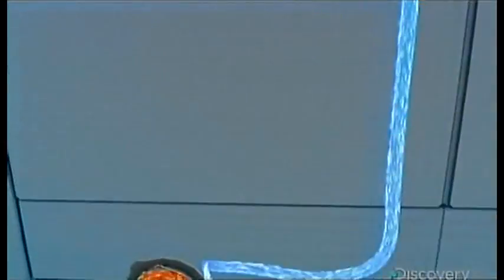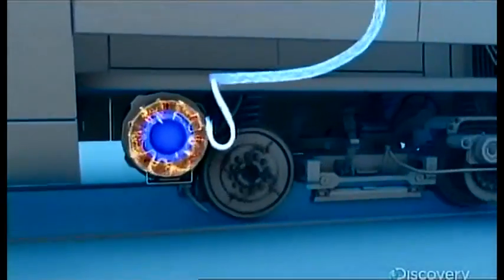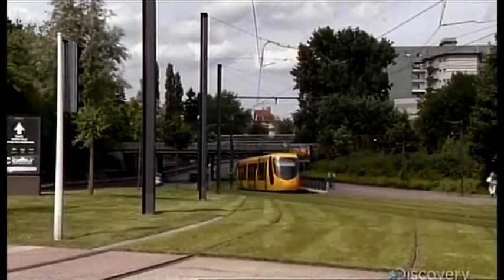Electricity flows from the wires to copper coils inside the motors. This creates a magnetic field that spins a magnet, and with it, the wheels. This machine can top 100 kilometers an hour, but rarely goes above 70 while working in cities.